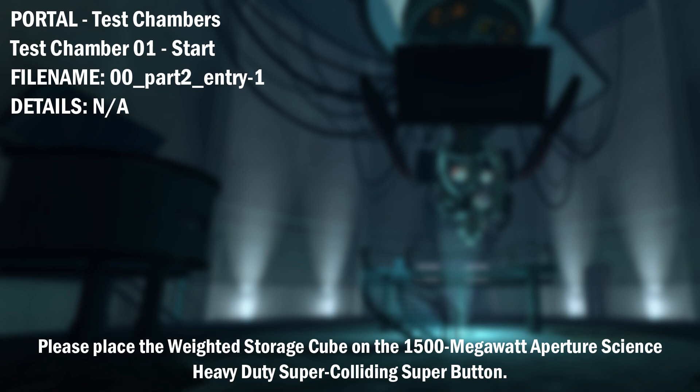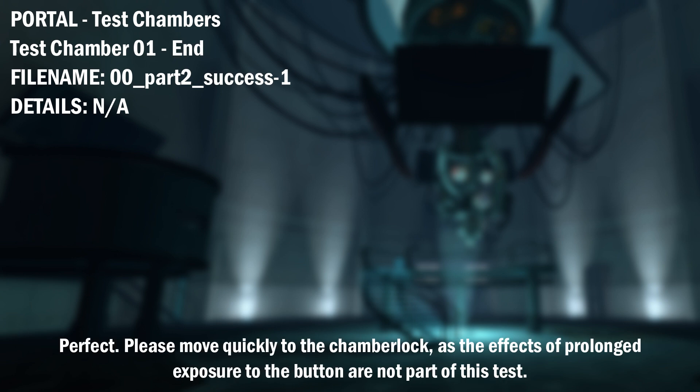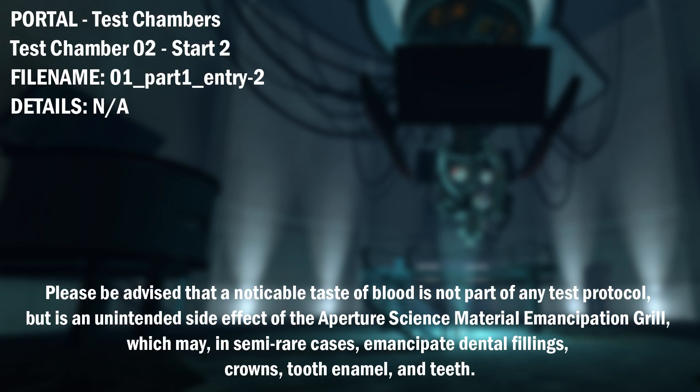Please place the Weighted Storage Cube on the 1500 MW Aperture Science Heavy Duty Super Colliding Super Button. Perfect. Please move quickly to the chamber lock as the effects of prolonged exposure to the button are not part of this test. You're doing very well. Please be advised that a noticeable taste of blood is not part of any test protocol, but is an unintended side effect of the Aperture Science Material Emancipation Grill.